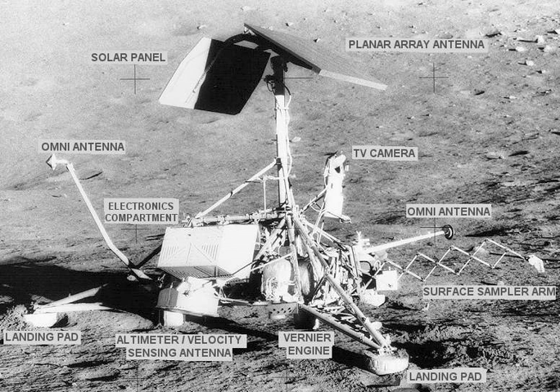During the time of the Surveyor missions, the United States was actively involved in the space race with the Soviet Union. Thus, the Surveyor 1 landing in June 1966, only four months after the Soviet Luna 9 probe landed in February, was an indication the programs were at similar stages.